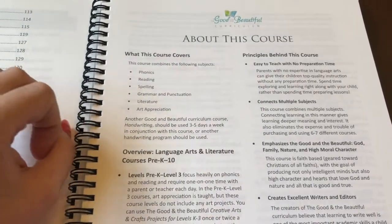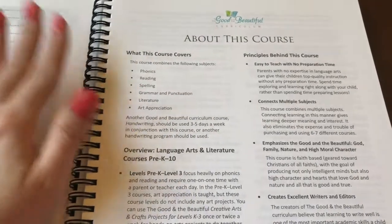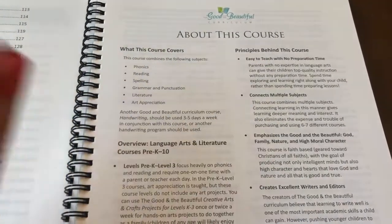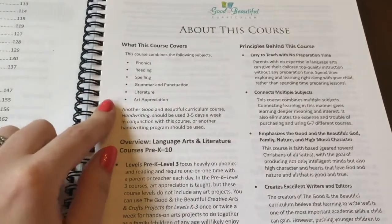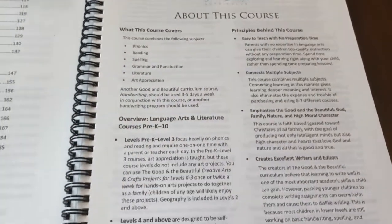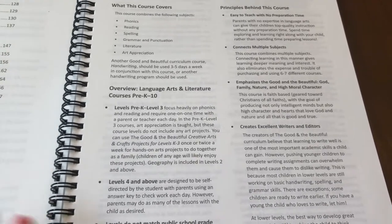I did get the PDF of the handwriting course — I got it for free, there was a special going on — and I haven't printed it off yet, but he will be using their handwriting course in conjunction with this reading and language arts course.